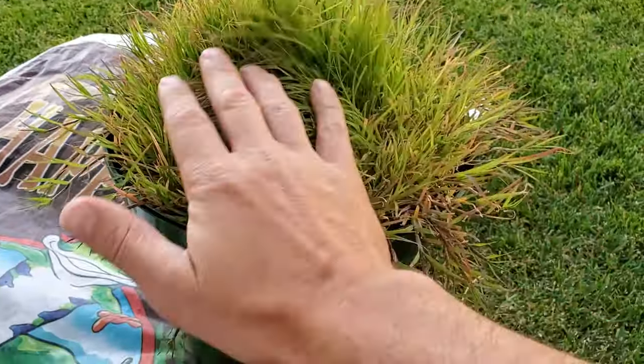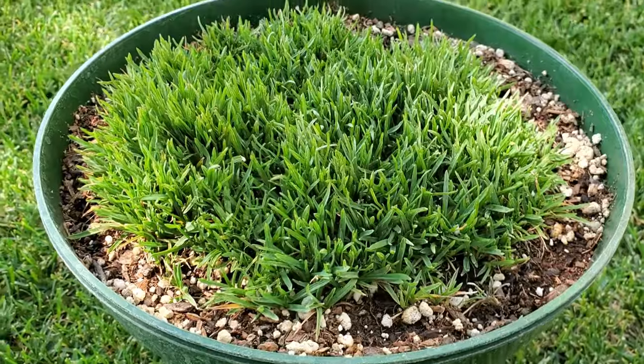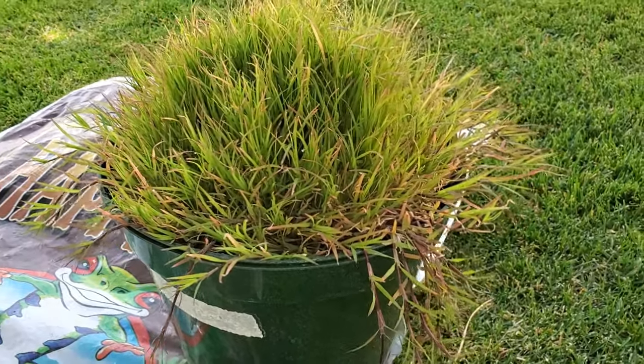Now both of these grass types have very deep root systems, and both of these grass types can resist drought quite well. Because their roots go down so deep and they're so substantial, they don't need to be watered nearly as frequently as some other grass types. That works really well for potted plants because pots dry out so easily. These grass pots have actually done really well over the summer, even though they do dry out from time to time.